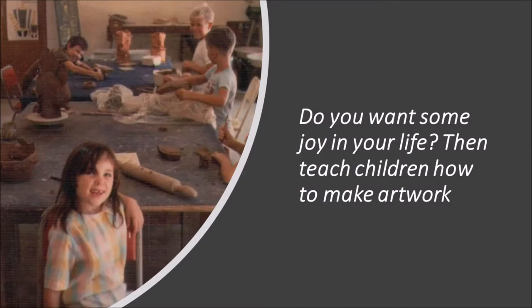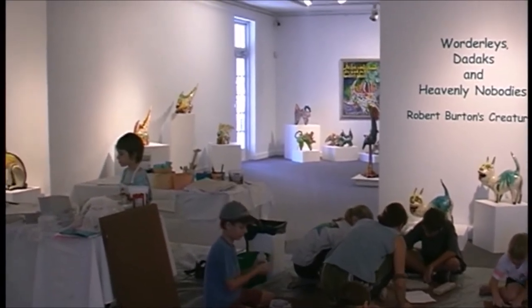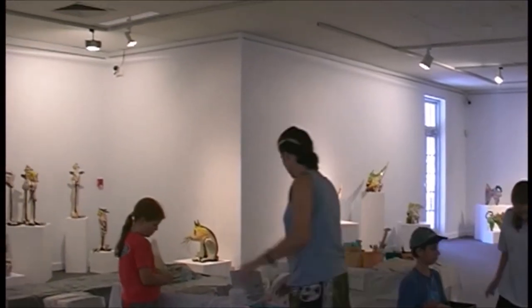Do you want some joy in your life? Then teach children how to make artwork. Young children, before the world gets to them, are developing creativity. They seldom need incentive. Children who have had such opportunities develop a respect for imagination. Just be lively.